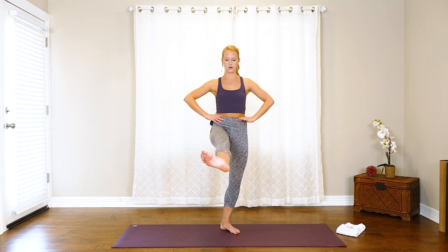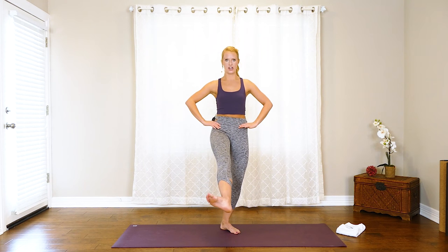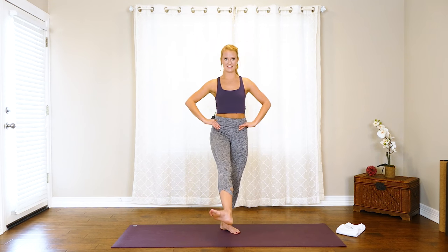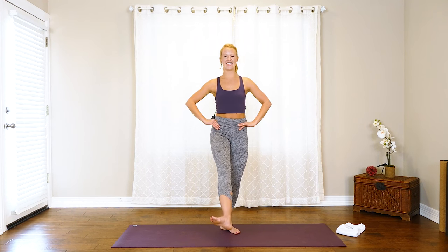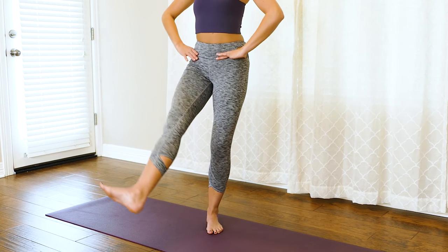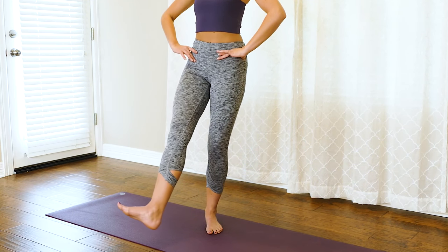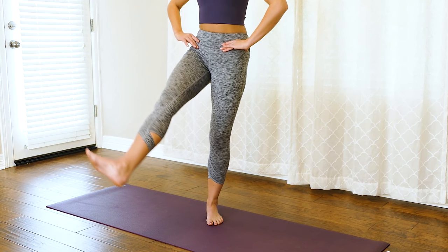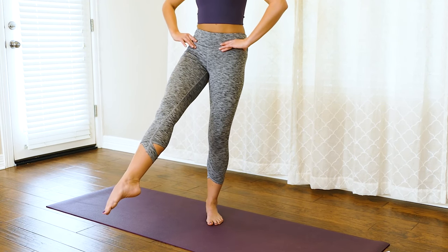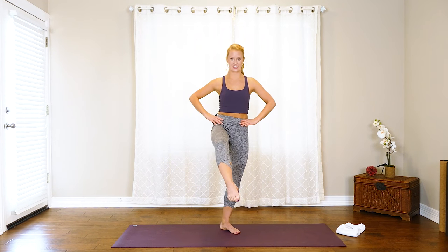Now we're going to hold it up, pull that core in tight, make sure you're not tucking that tailbone under — neutral spine. From here we find a little lift: up, down, up, down in that working zone again. Give me ten more, nine, eight, leg a little bit straighter for seven, six, five, four, three, two, one. Now point through the toe — we tap our toe to the knee and then extend it out.